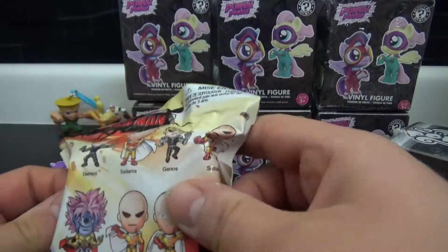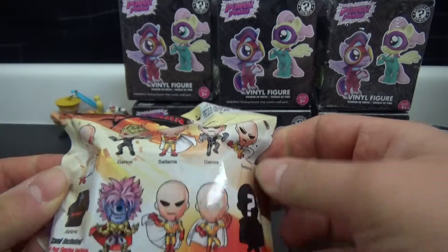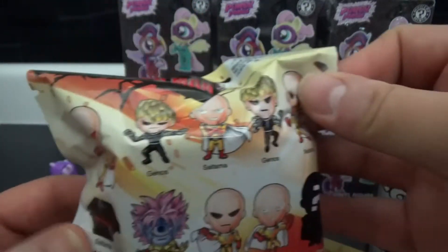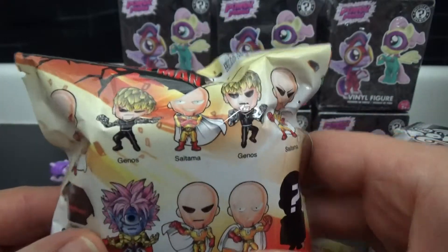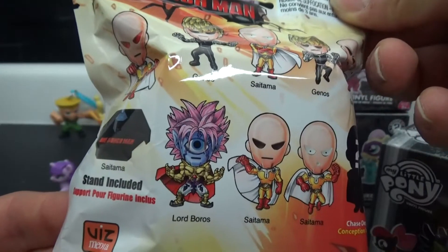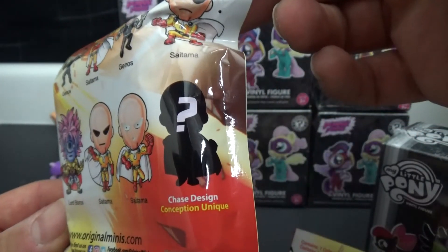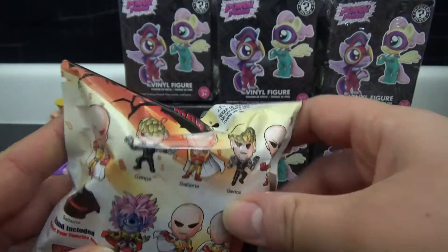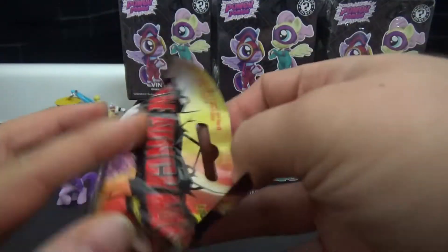I'm trying to get rid of them. All different kinds of figures you can get - they look like they come on stands just like the Steven Universe figures I opened not too long ago. Lots of versions of Saitama, a couple of Genos, you got Lord Boros there, and some kind of chase design that we're probably not going to get.